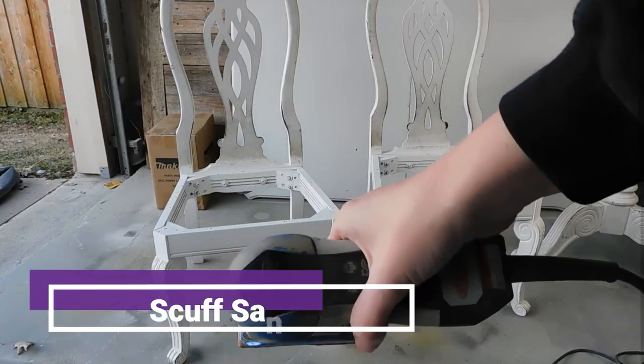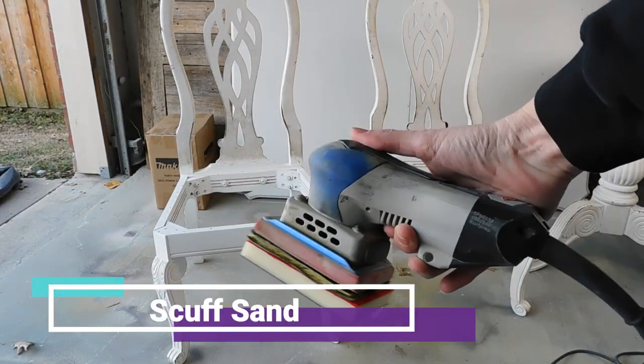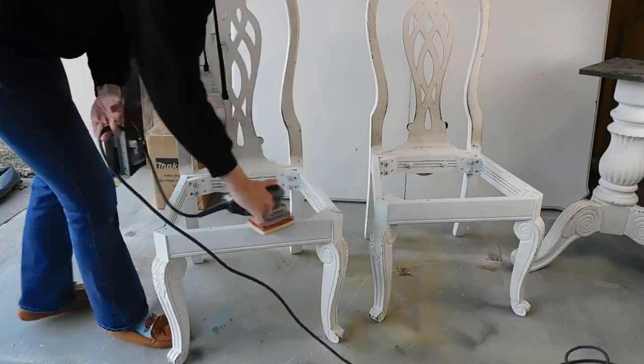Next, everything's going to get a good scuff sand with my favorite Surf Prep sander and a 220 grit sandpaper.